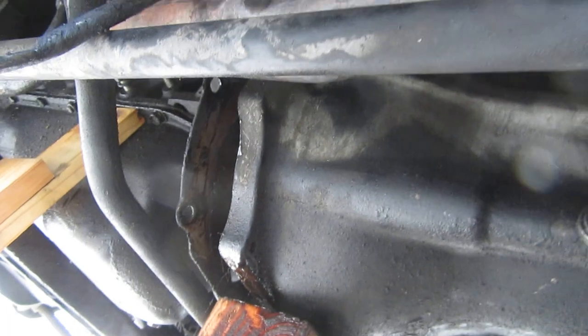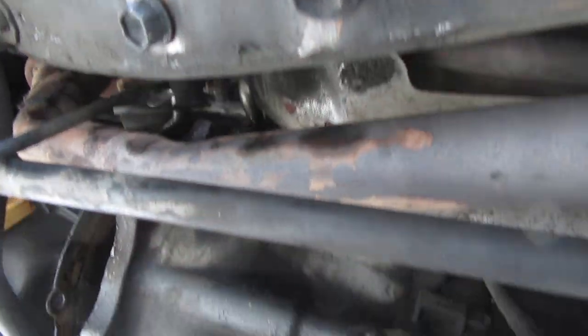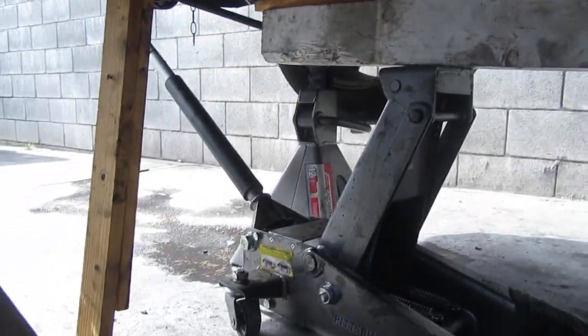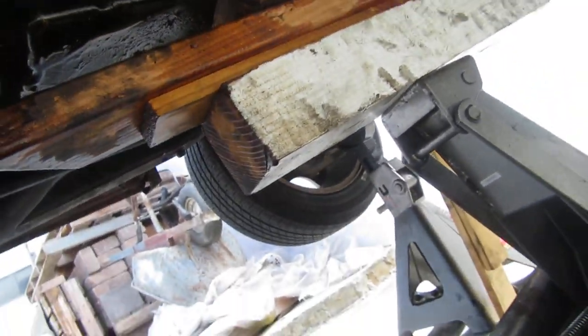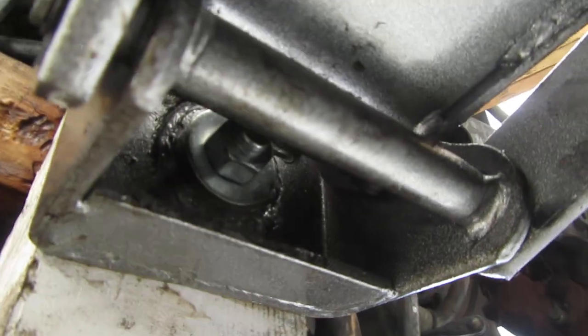Disconnect the linkage — here's what the linkage looks like, that's for the shifting. There was one cross beam that was right here all the way across. There's my modified jack again — that's why I tell people you should sacrifice a floor jack just for this kind of stuff. Big old board and a long bolt.